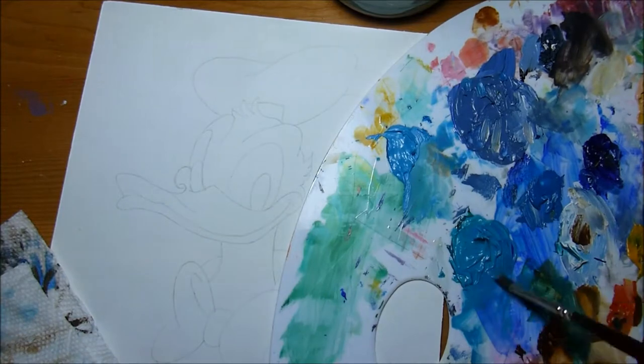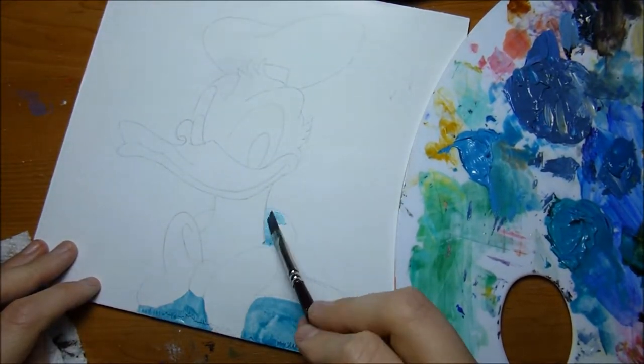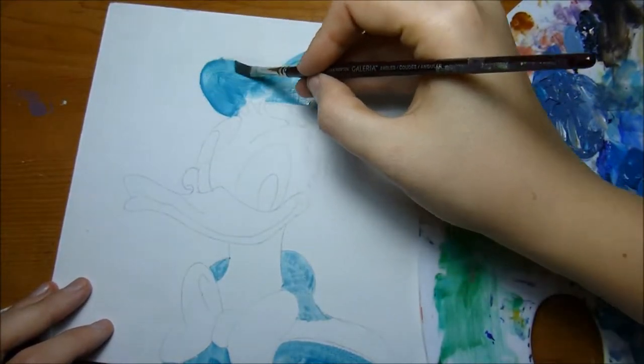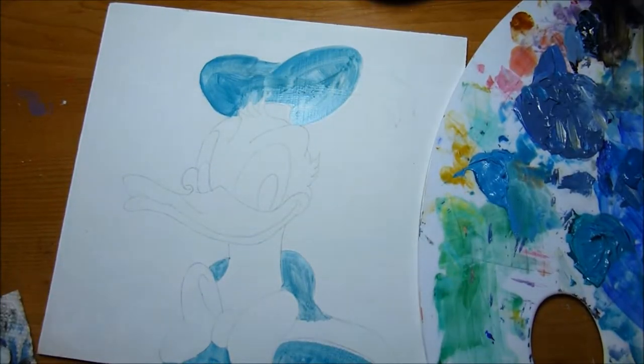So today I am painting Donald Duck. I am doing a series of Disney fan arts in an impressionistic style and these are gonna be gifts for friends and family. I come from a family that loves Disney so I think these will make good gifts.